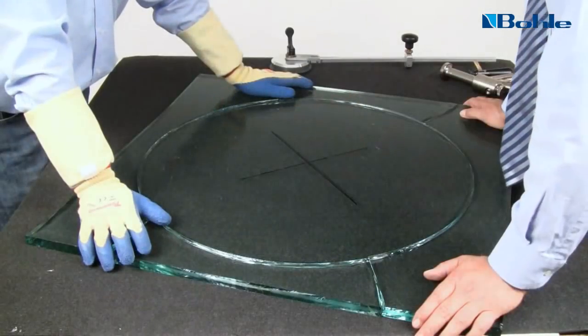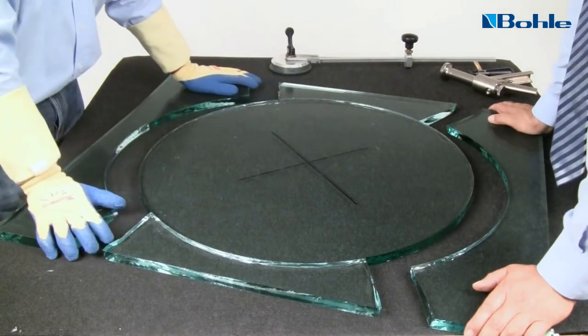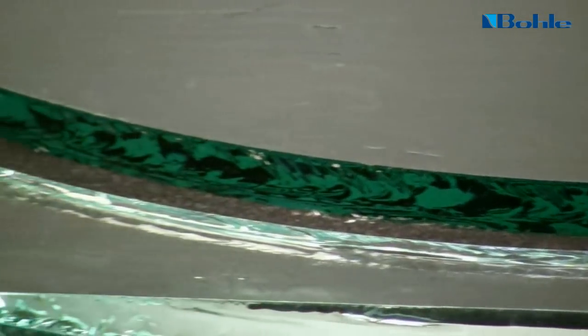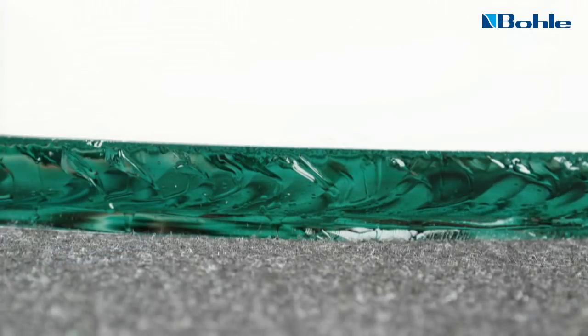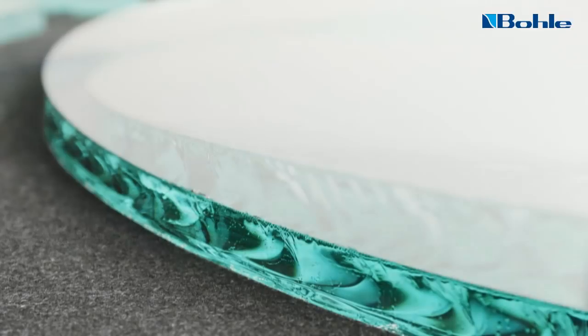The segments are best removed by two persons who evenly press the corner sections onto the cutting table. The segments can then be easily removed. The result is a neat breaking edge which can only be obtained by this method of a controlled opening of the cut — 19mm glass with a perfect cut edge.